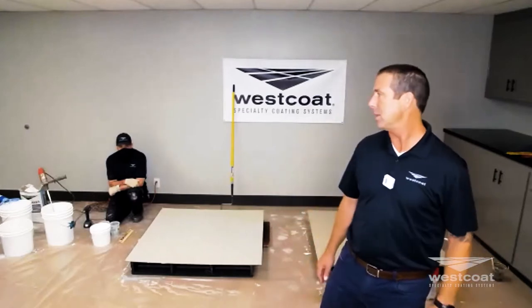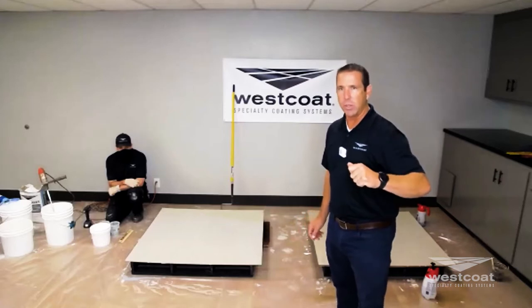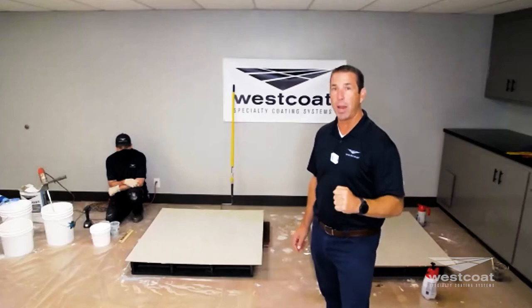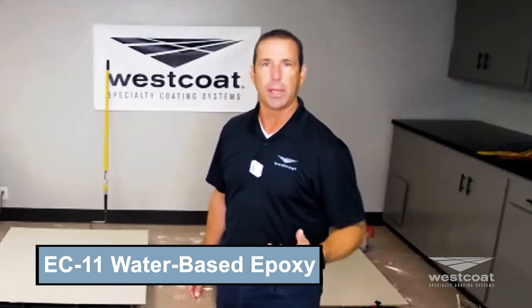One thing I mentioned at the beginning of this demo is priming concrete. We showed taking our WP-81 and diluting with four parts water and using it as a primer. I also spoke to the EC11 water-based epoxy as a more industrious, beefier way of priming concrete. Some of the benefits are that it holds aggregate, so we're able to seed it with aggregate as we prime.